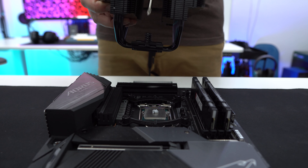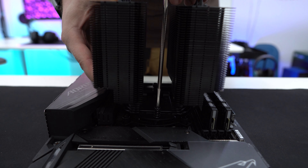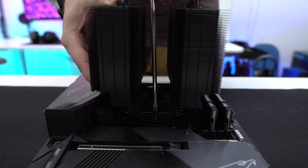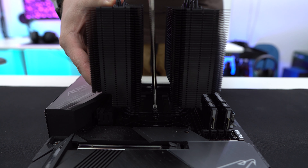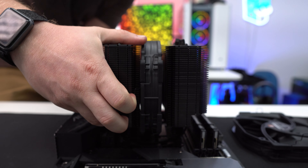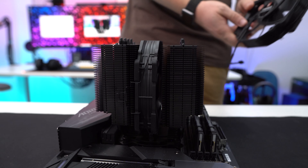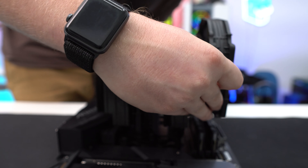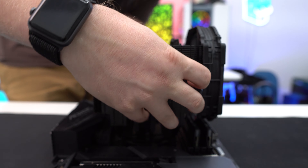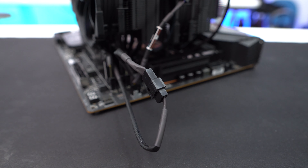I actually removed both fans just to make things easier. Then carefully place the cooler on top of your CPU, lining up the screws with the threads on the mounting bars. With the included screwdriver, secure the cooler, then reinstall your fans. The front fan is probably going to sit right on top of your memory, so this probably isn't a cooler you'll want to use with RGB memory. Then connect the fans to the supplied Y connector and connect that to the CPU fan header on your motherboard.